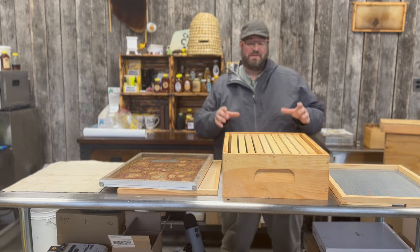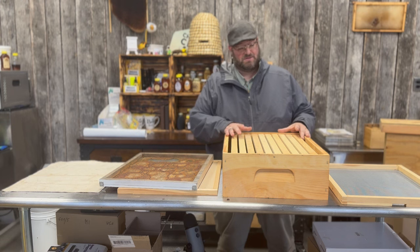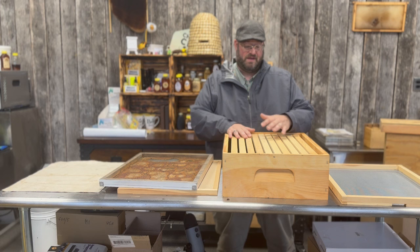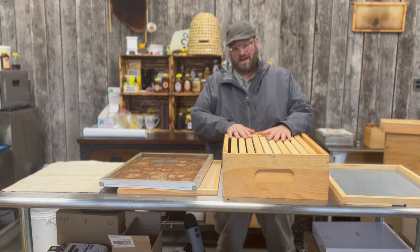I've also seen the metal foil used on top. Someone in Canada uses the metal flex foil for his inner covers. Same purpose — to prevent the bees from gluing the lid down and being able to access them at your convenience.